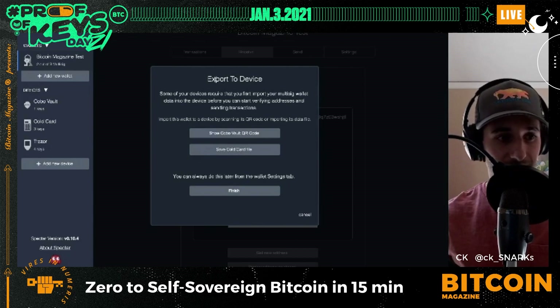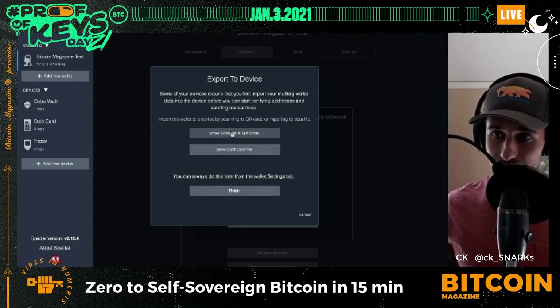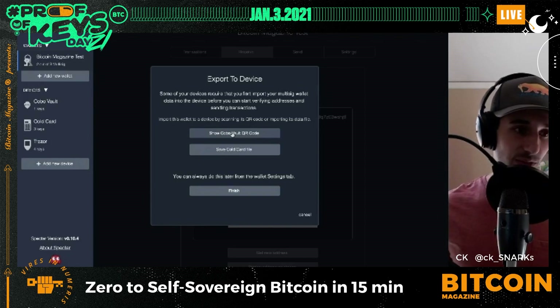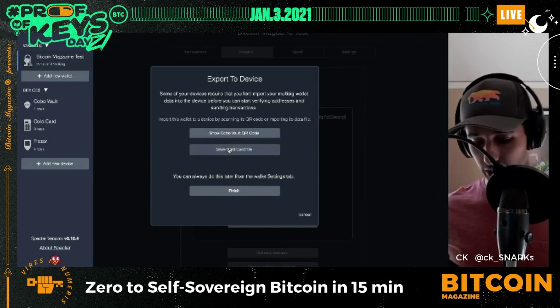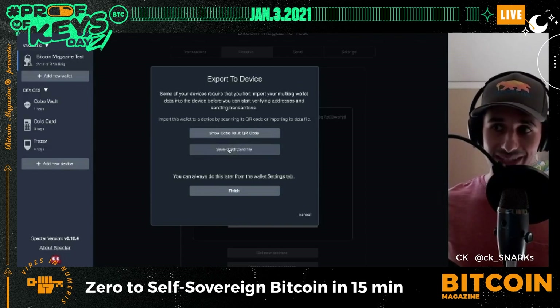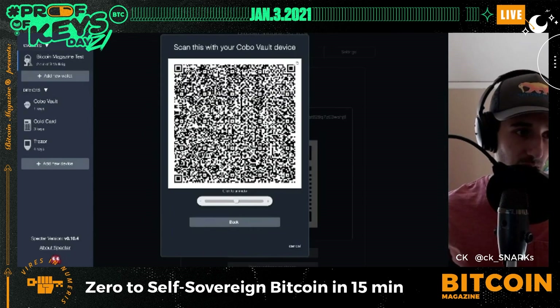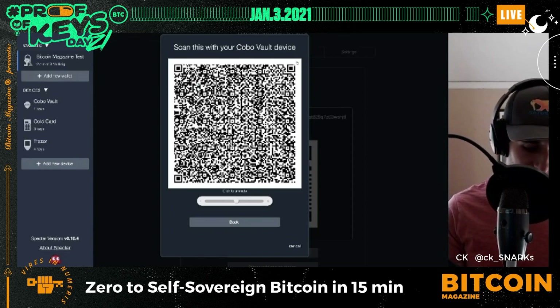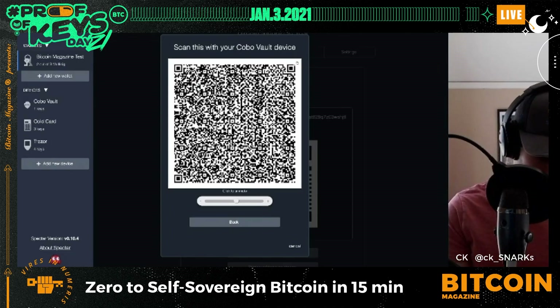Next, I need to get the Cold Card and Cobo Vault synced so they know the rest of the multi-sig wallet information. The Trezor is already plugged in so it has the info, but I need to transfer it to the Cobo Vault and Cold Card. I hit 'Show QR Code,' and on my Cobo Vault I hit 'Import Multi-Sig Wallet' and scan with the device. I confirm the details and hit Confirm.